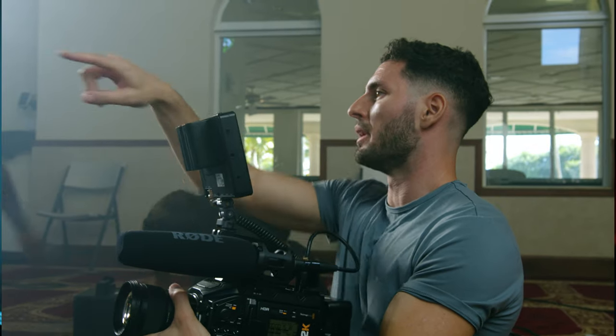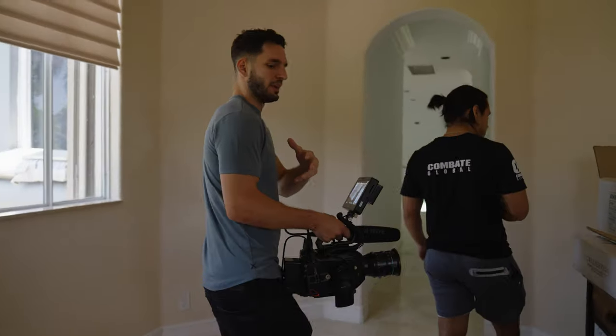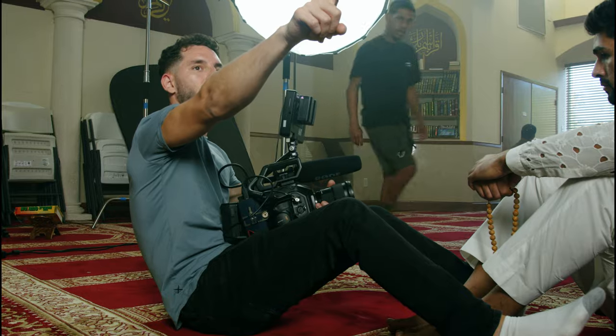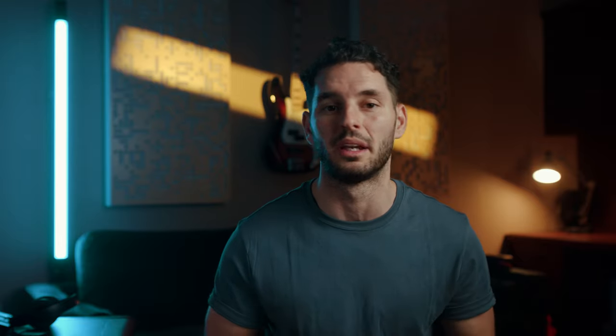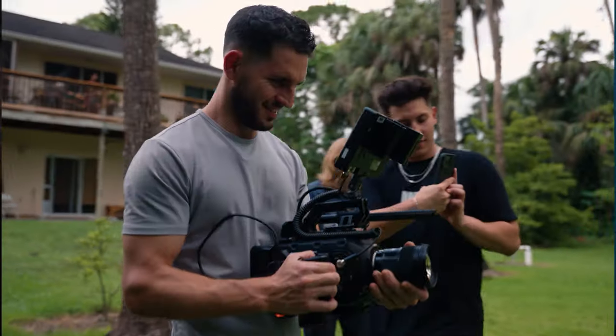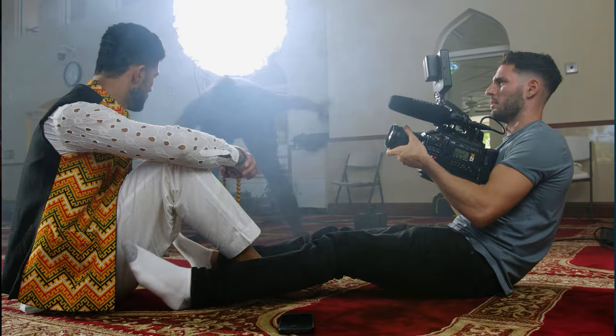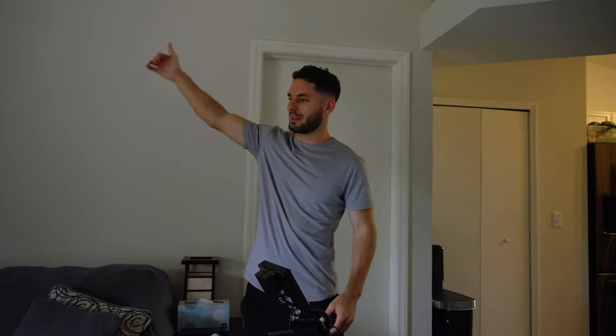If you guys want to learn more about documentary filmmaking, me and my team are producing a documentary film course that we hope to have out sometime in 2024. If you want to be notified when this course drops, sign up for the email list — I'll leave a link right up here. This course is going to break down every aspect of documentary filmmaking from pre-production to post-production, and even selling your film to major streaming platforms. Thank you guys for stopping in and hanging out with me, and I hope to have a lot more of these tutorials coming out in the near future. I'll see you guys next time.